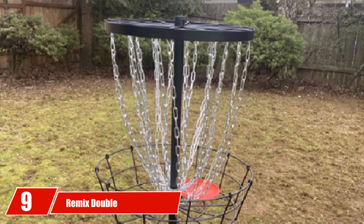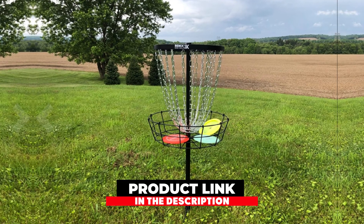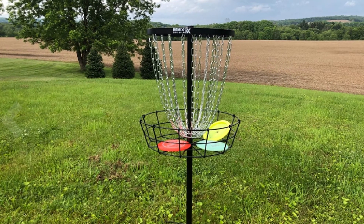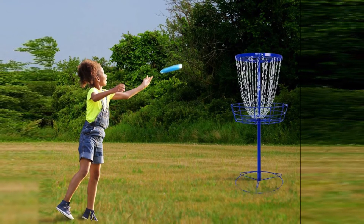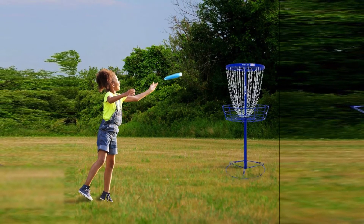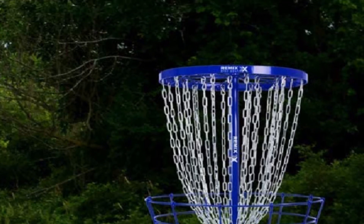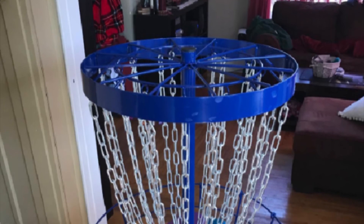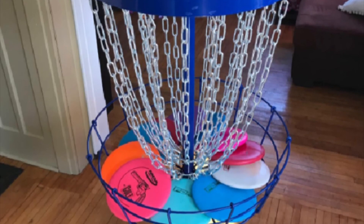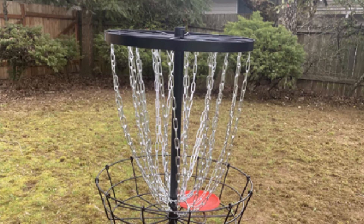Next at number 9, we have the Remix Double Chain Practice Basket for Disc Golf. This affordable basket from Remix allows you to play disc golf with ease no matter what you're playing for — whether you're practicing for a tournament or just having fun with your family. It is easy to assemble, weighs 26 pounds, and follows the PDGA height and size regulations. You may occasionally expect the discs to spit out of the chains, but this is minimized thanks to the double layer arrangement. At this price range, you get 24 strands of zinc-coated chains along with a heavy-duty metal basket, preventing rusting or decaying in the sun even after a long time.